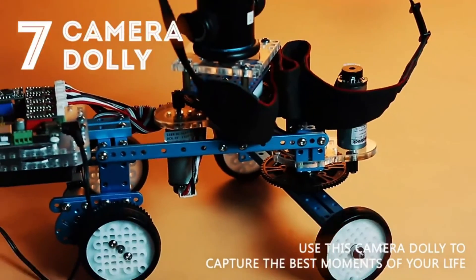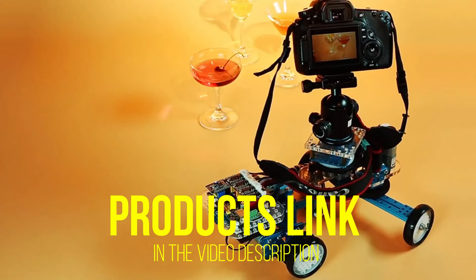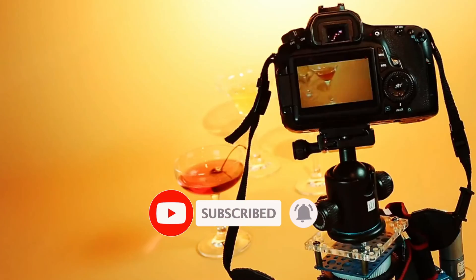That's all for today regarding our top 5 picks of best robot kits of 2023. We upload Amazon product review videos every single day, so don't forget to subscribe and hit the bell icon for the latest video notifications.